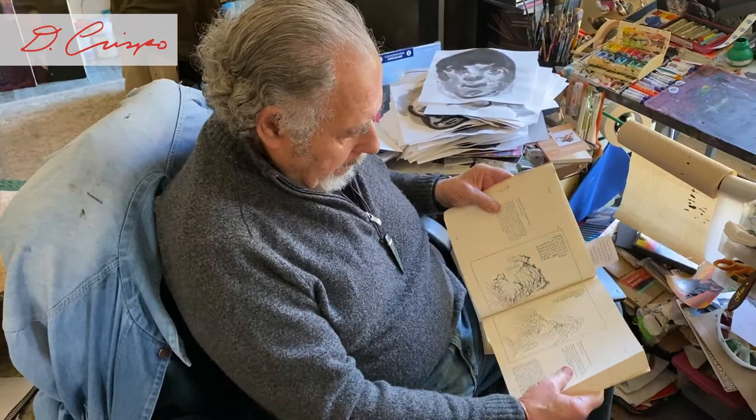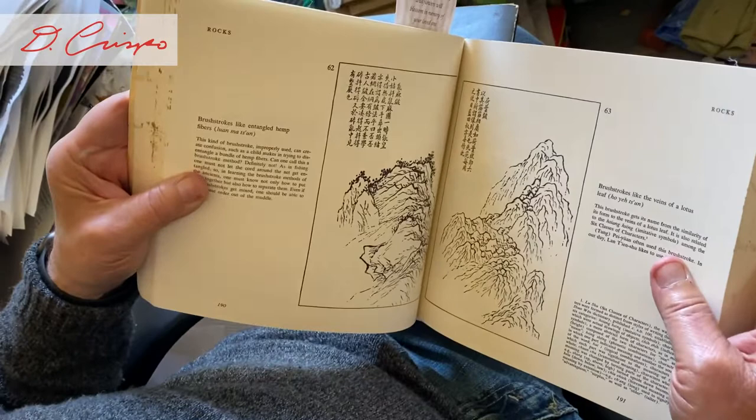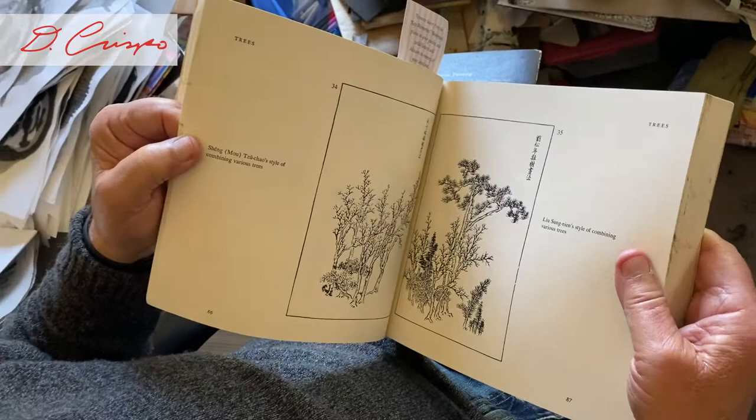In Chinese, Japanese, or Korean painting, the mountain in the far back is larger than the mountain in the front. Many times the front plane has the most activity, and maybe the back is nothing.